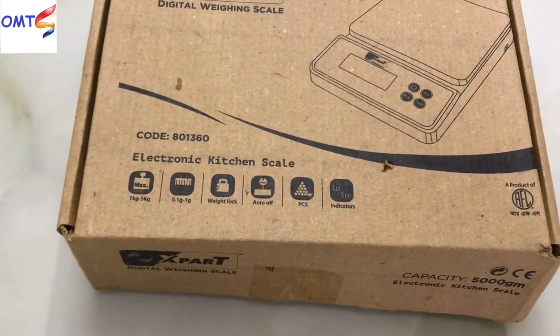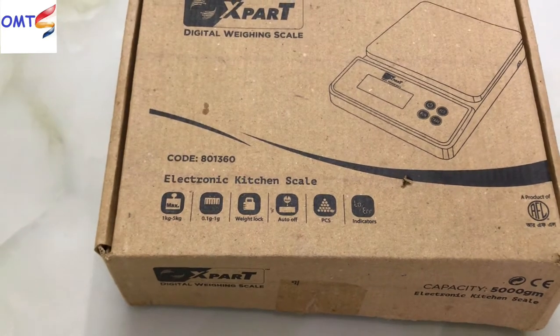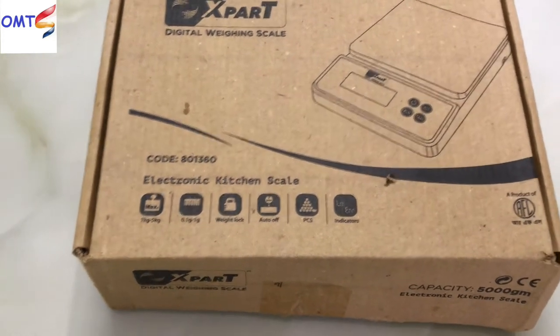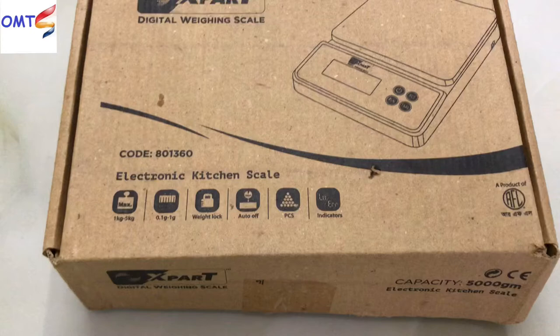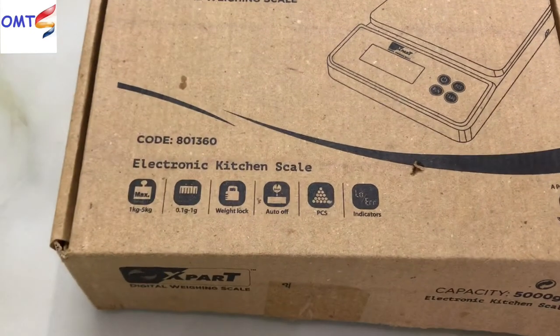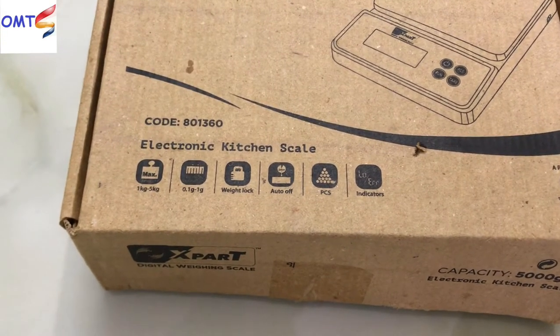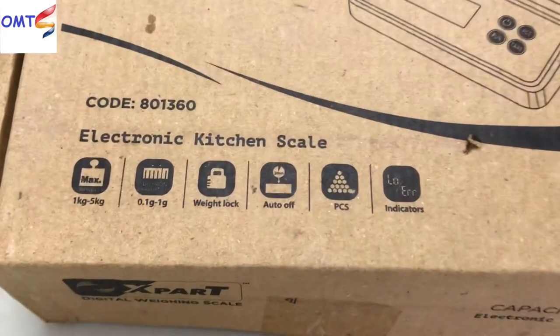In addition to this, the kitchen scale is more expensive. There are a lot of companies that are not able to import to the market. If you want to buy one for the market, let's look at this one.